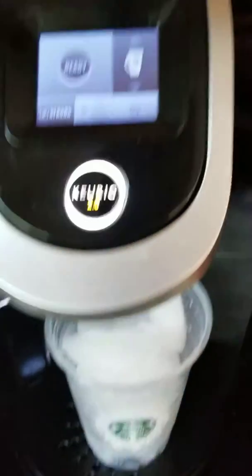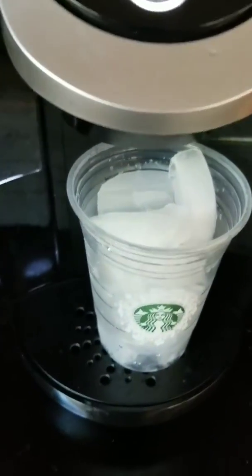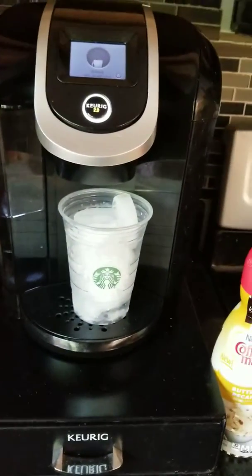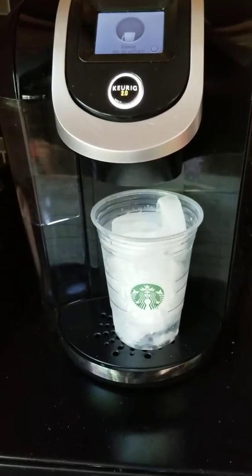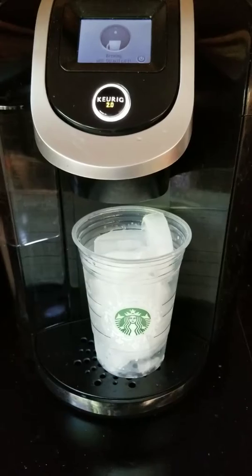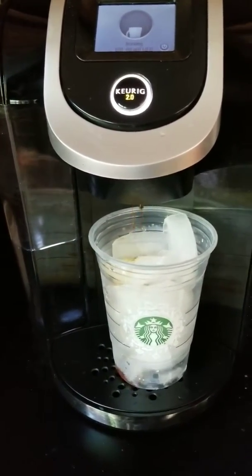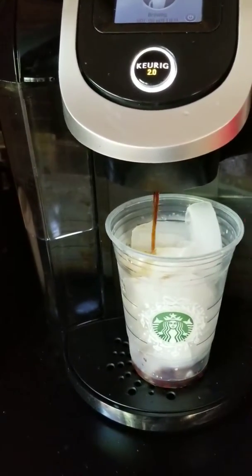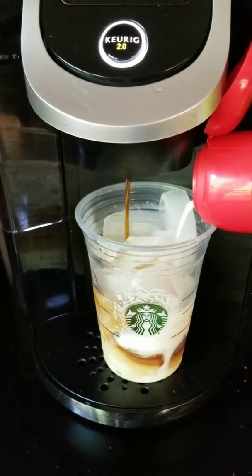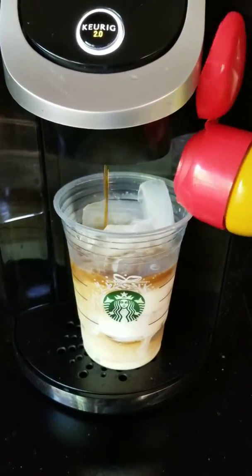First, get your cup and fill it with some ice. If you like it strong, brew it strong — hit the brew button and let the Keurig go to work. What I like to do while it's brewing is mix in the creamer at the same time, so you're getting that total blend, just like the coffee shops do.